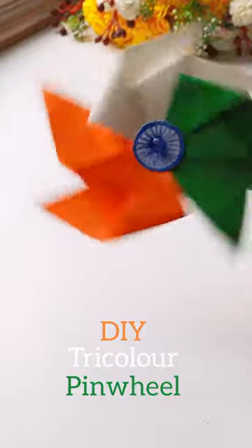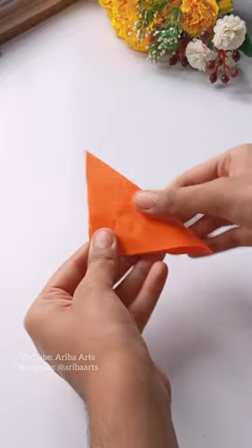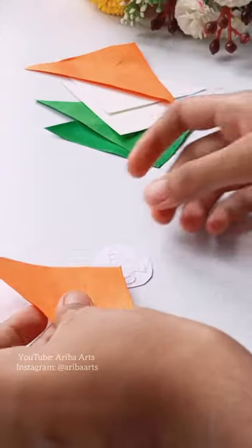Today we will make a Tri-Color Pinwheel. I have a square sheet of 1.5cm which is in saffron color. We have to fold it in three colors and fold it in the back.